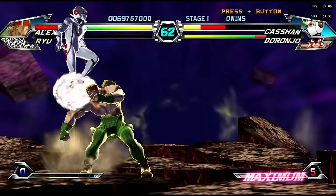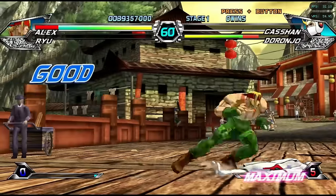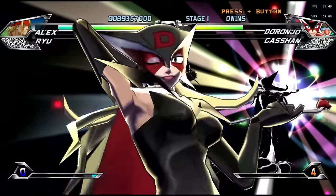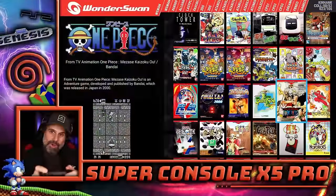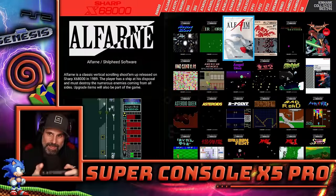I did play Tatsunoku versus Capcom on the Wii — there was some slowdown and definitely some issues. So the Wii emulation is not perfect on this thing. Tatsunoku versus Capcom is a great fighting game. Wonder Swan is also in here — if you like that, that's cool.